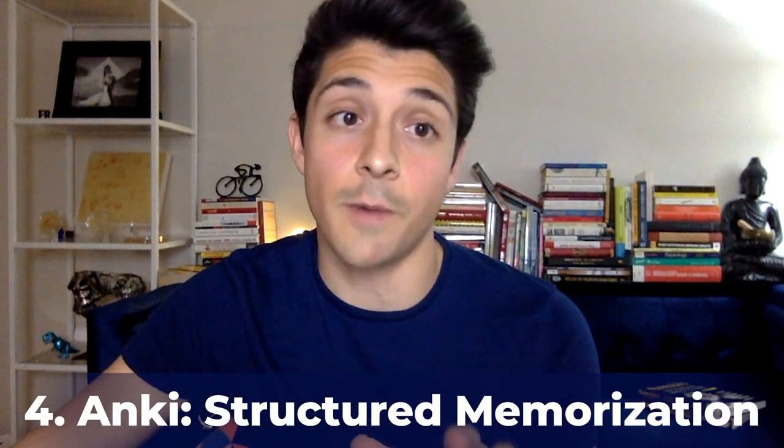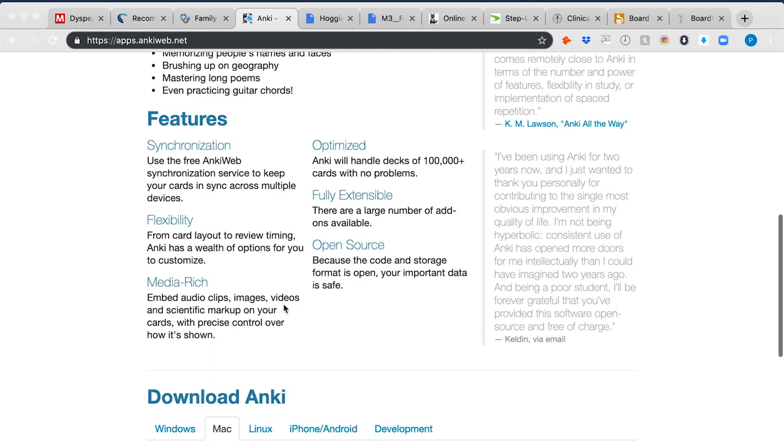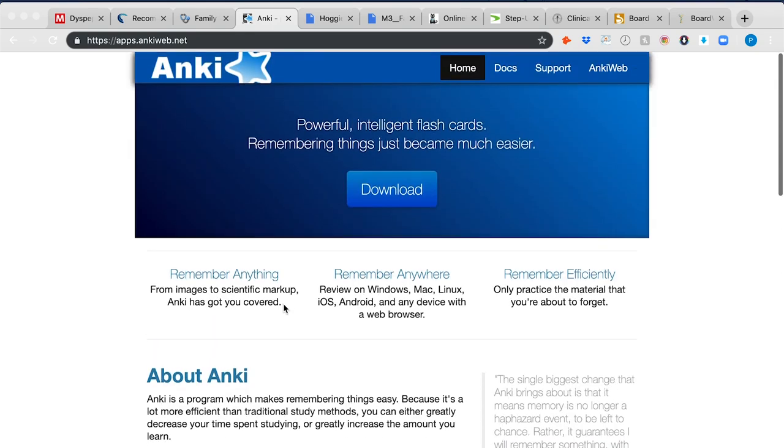The fourth recommendation is Anki. If you don't know what Anki is, it's a program that allows you to remember things faster — essentially digital flashcards. It's a perfect resource to go back and forth and figure out which material you really need to dive into. Just look up Anki — A-N-K-I — download it for PC or Mac, and dive into the Anki system.